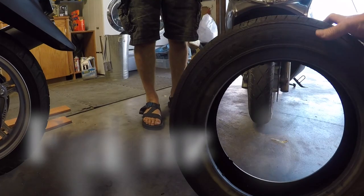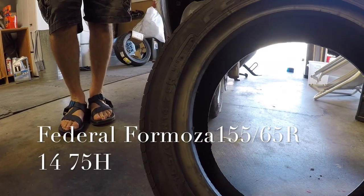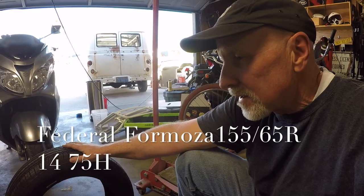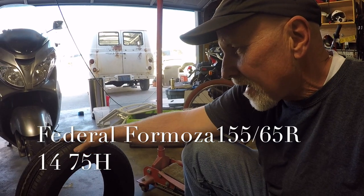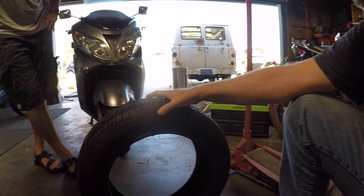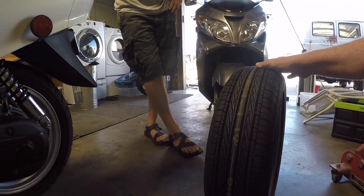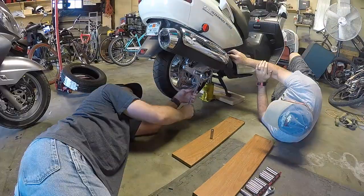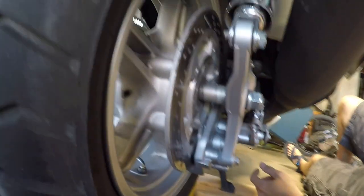The tire we got for this is a Federal 155/65 R14 — a smaller tire I was able to order. I think we paid about 70 bucks for it. It's a car tire, but you're bound to get a lot more mileage out of it. You may or may not agree with us on this, but we're just gonna give it a shot and see how it handles.